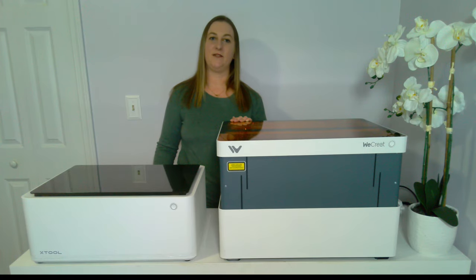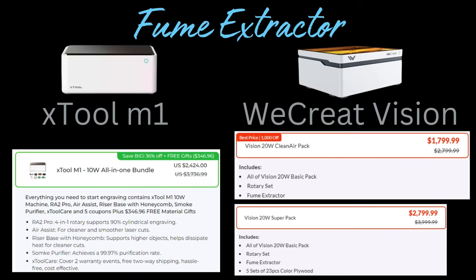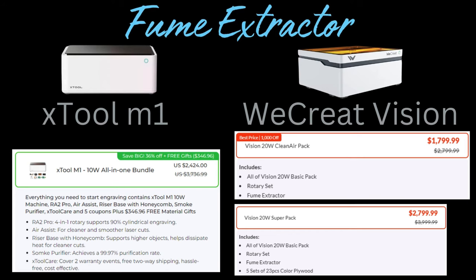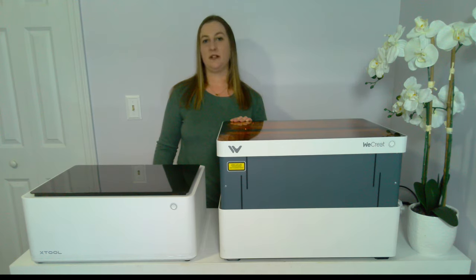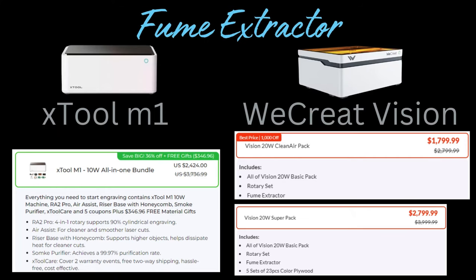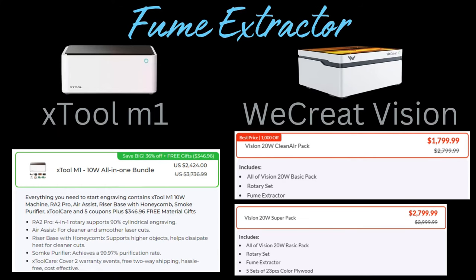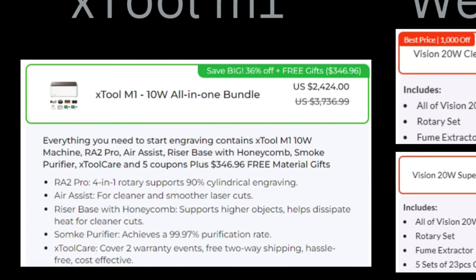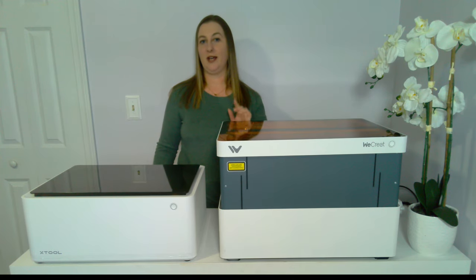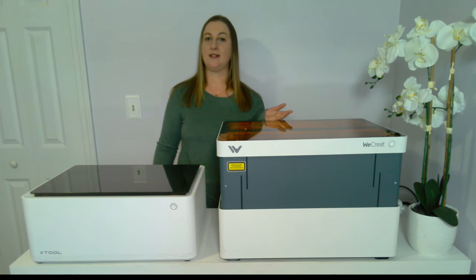But the WeCreate is double the power and doesn't have a cutting blade. If you want to add the fume extractor, that will bring your cost up quite a bit. The WeCreate bundle that includes the fume extractor is $1,799.99. However, I've heard some pretty mixed reviews about their fume extractor — I have one but haven't taken it out of the box yet, so I can't speak from experience. The X-Tool's best bundle including their smoke purifier is $2,424. Their smoke purifier has pretty good reviews on Amazon and comes with a few hundred dollars worth of materials. I'm curious if these smoke purifiers are interchangeable between the two machines.